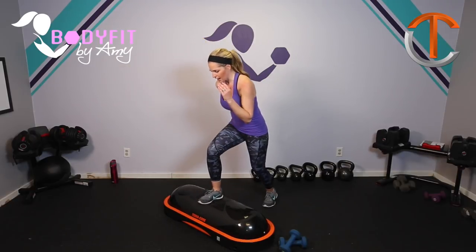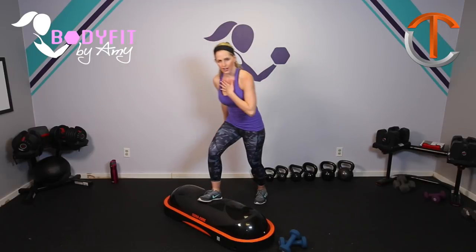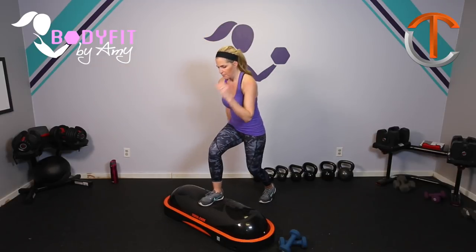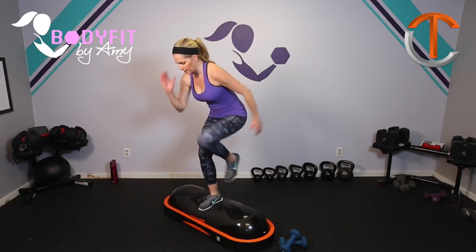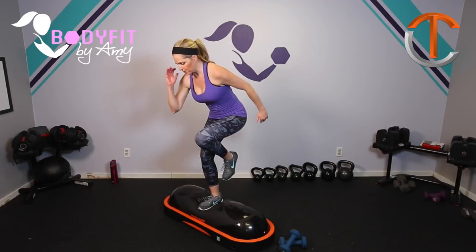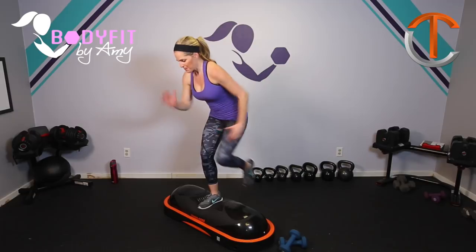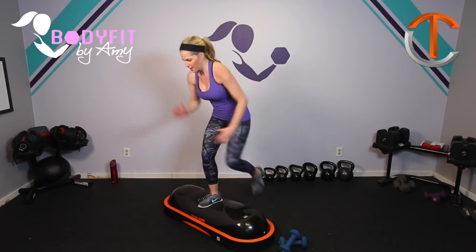So this is gonna be a HIIT workout — high-intensity interval training — where we'll have some things that are gonna get our hearts pumping a little bit more, some where we'll slow it down, some where we will just use body weight and TerraCore, and then a lot where we're gonna use the dumbbells. If you want to add a little challenge, you can bring that knee up, and it's up to you on speed. If you need to keep it nice and slow, that's totally fine — you're gonna feel it either way. If you want to pick up your pace, you're gonna feel that leg burning pretty quickly.